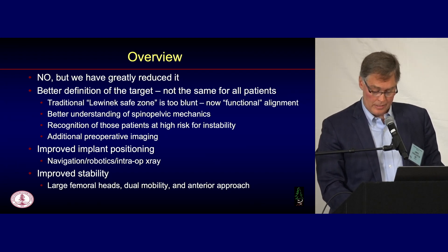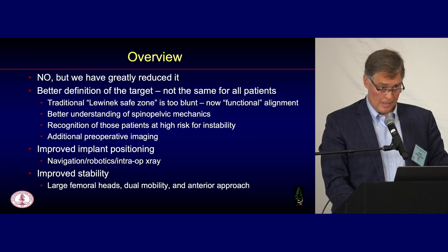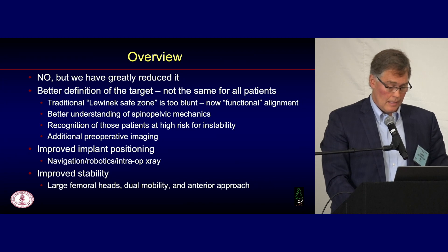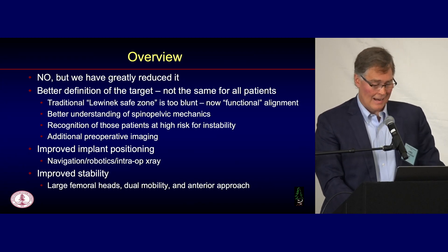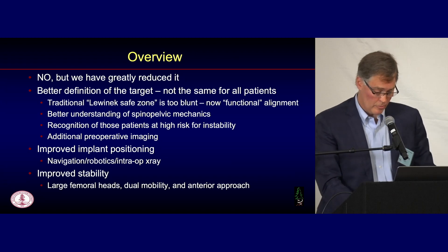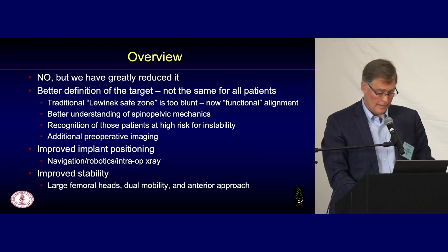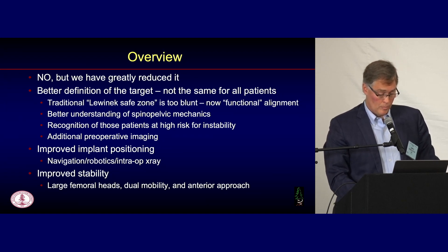Several factors have influenced why the dislocation rate has been going down. We have a better definition of our target and a greater appreciation that not all patients should be treated the same — implants shouldn't be in the same position and they shouldn't necessarily get the same articulation. The traditional static Lewinic safe zone is too blunt an instrument. We're now using the concept of functional alignment. We have a better understanding of how spinal-pelvic mechanics influences socket position and subsequent premature impingement, allowing us to recognize those at high risk for instability. Improved implant positioning through navigation and robotics, and improved stability from large heads, dual mobility, and an anterior approach.